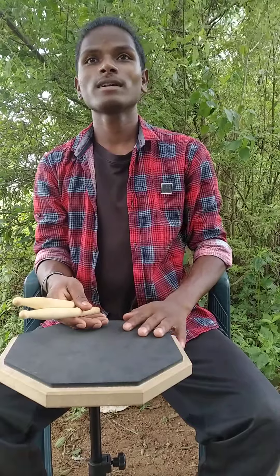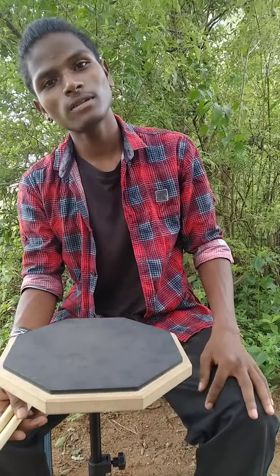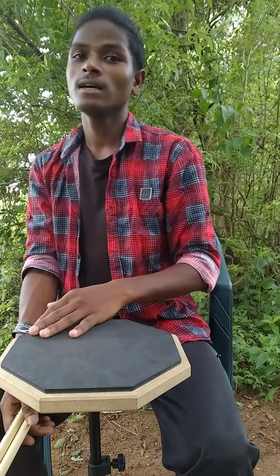Hey everyone, it's Manish from Drumeo, and today I'm going to teach you how to hold your drumsticks. Is there a proper way to hold your drumsticks? Yes, there is a proper way to hold your sticks, and I'm going to teach you the positions in this video.